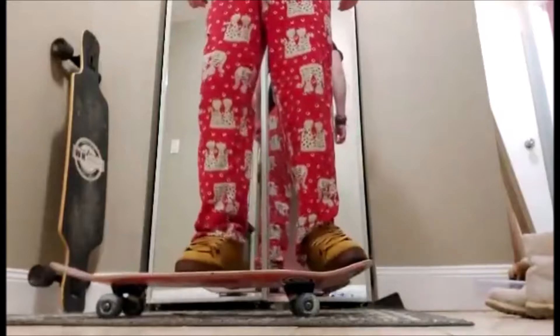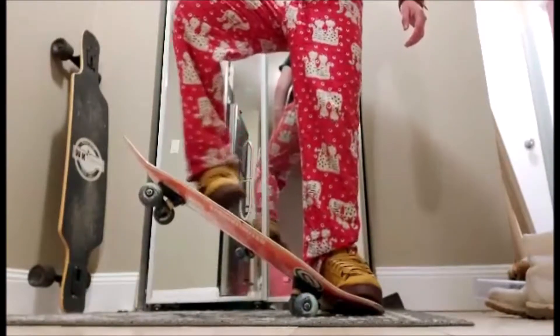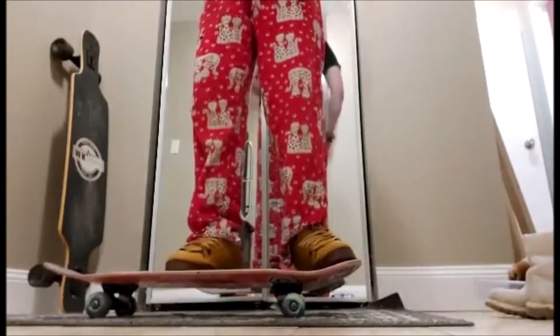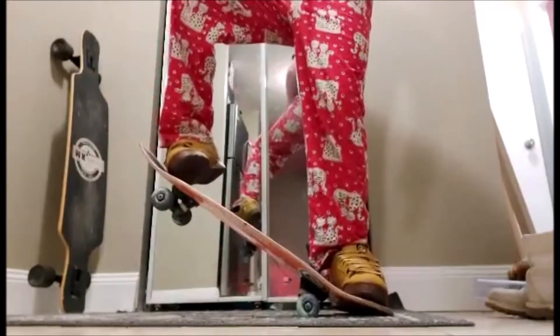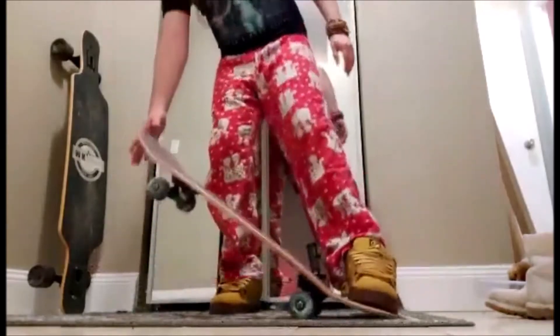Alright, so I'll do it from the other angle now. The same concept — you want your toe in the same place that I just showed you. And when you pop, you want your other foot to already be kind of getting ready to slide. You don't want it to slide first, because a lot of times what ends up happening if you're sliding before you pop is this — you don't want that to happen.